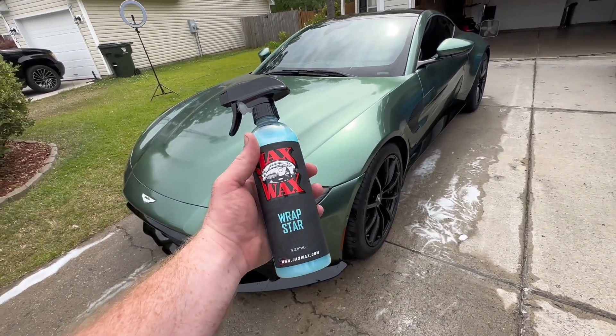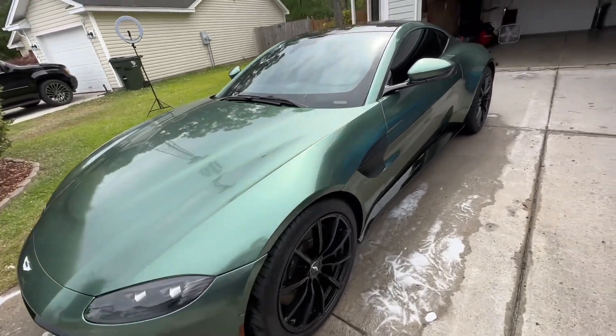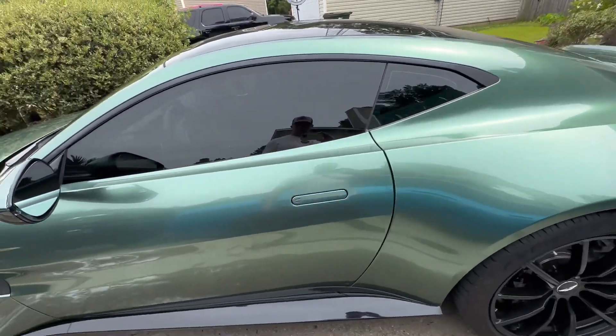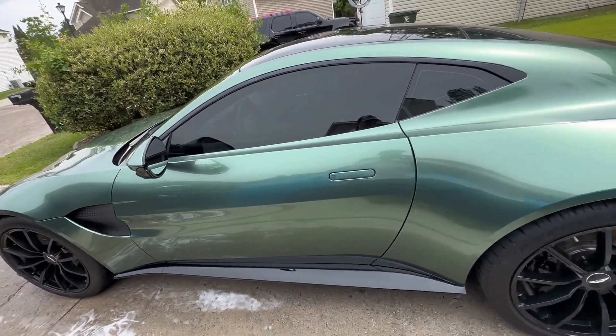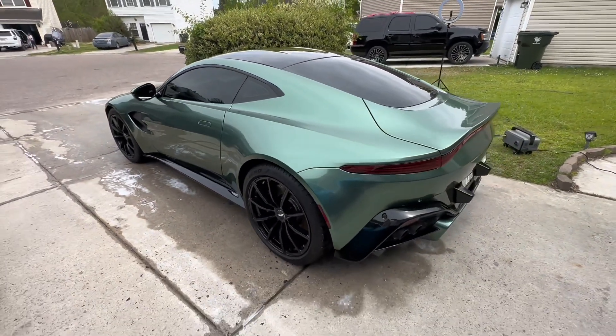I did get this product called Rap Star — supposed to be good for removing fingerprints or anything near the door handles, that type of thing. But overall, really happy with it and the car is looking great.